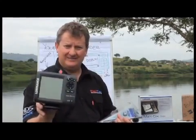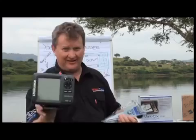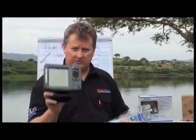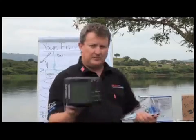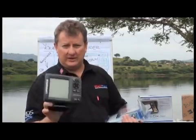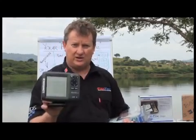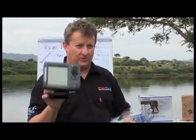First of all, you've got your display — you may refer to it as your fish finder or your unit — but we're going to refer to this as the display. In the display you've got some electronics, which is actually a transceiver: it transmits and receives data. That's the electronic name for what we're looking at here.